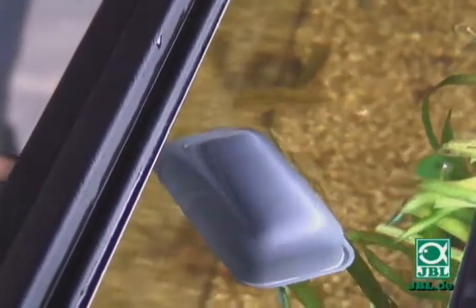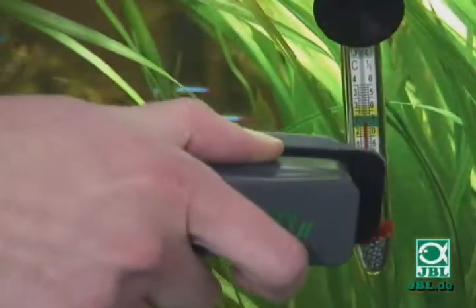Cleaning the glass in the aquarium with JBL Floaty is simple and fun. After all, even in a perfect aquarium, some algae will collect on the glass after a certain length of time.